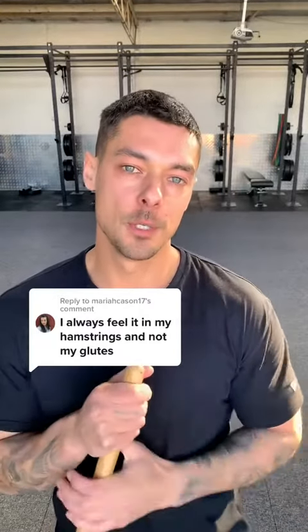If you always feel your hamstrings and not enough glutes when doing your RDLs, listen up — you might find this video helpful. I'm going to walk you through two potential reasons why this might be occurring from experiences with myself and my clients here at my gym. By the way, we can never completely take the hamstring out of the RDL — it's always going to be involved. We can just turn down the heat map of hamstring involvement and hopefully turn up the heat map for glute involvement.